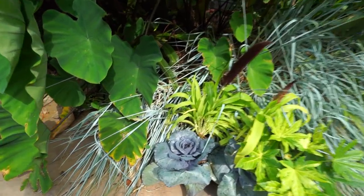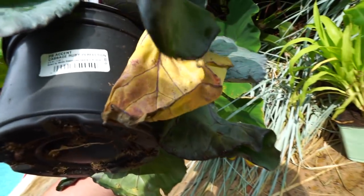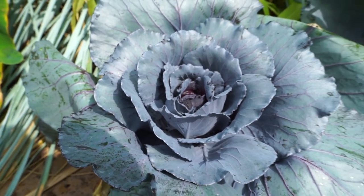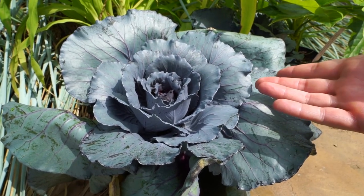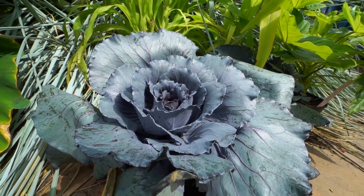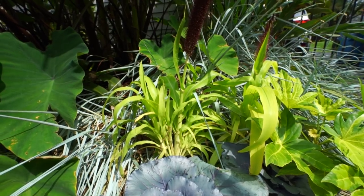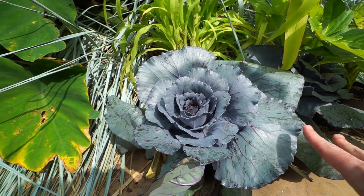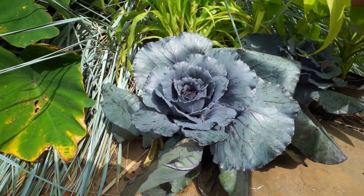I did manage to find a couple of cabbages that I absolutely love. This one is called Ruby Perfection and it has almost a metallic sheen to it, with heavy leaves like a typical cabbage. There's something about the foliage that just screams to me - I think it's absolutely stunning. I'm going to pair this up with some beautiful millet that has a nice chartreuse foliage background, probably for planters on my front porch.